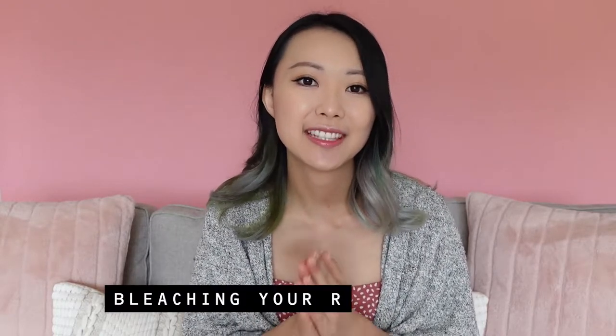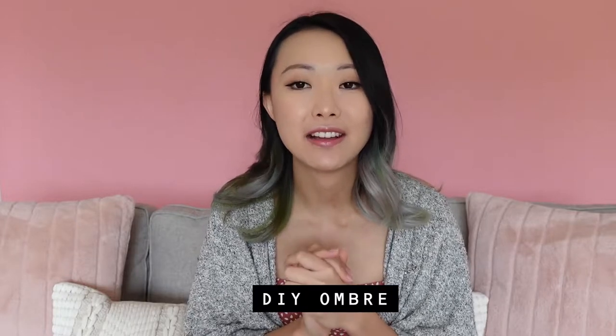Hi friends, welcome to episode 5 of 'How to Rainbow.' Today we are going to talk about bleaching your roots at home and how to create an ombre using semi-permanent hair dye.